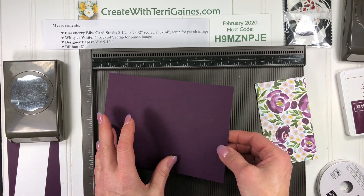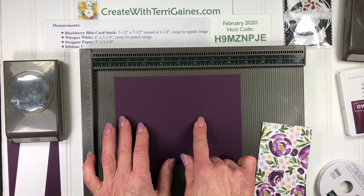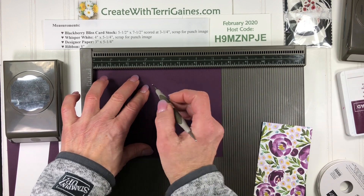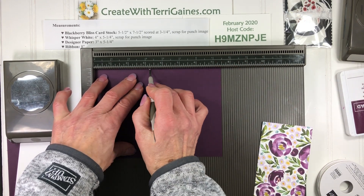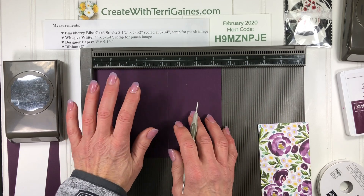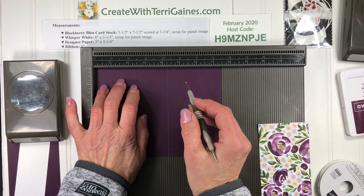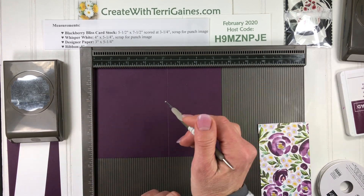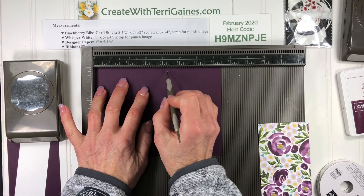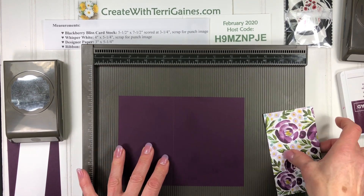The Designer Series Paper is 3x5.25. The cardstock base — I'm using Blackberry Bliss — is 7.5x5.5, scored at 3.25. I'm using the Simply Scoring tool for that. A lot of times I will say it's scored at 4.25, which is actually rotated the other way. The reason is I'm right-handed and I hold the cardstock with my left hand so I have more base to hold. So it can be 4.25 or 3.25. The Simply Scoring tool works great for scoring your cardstock.